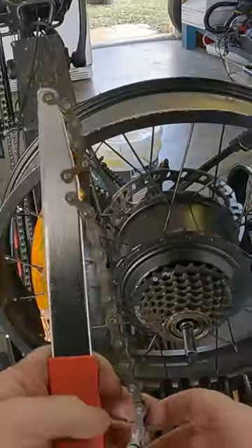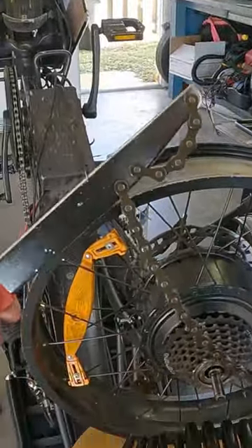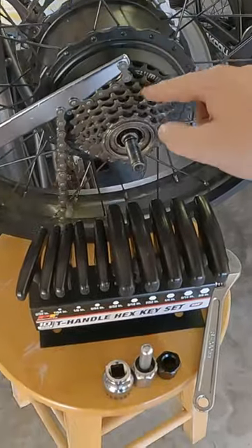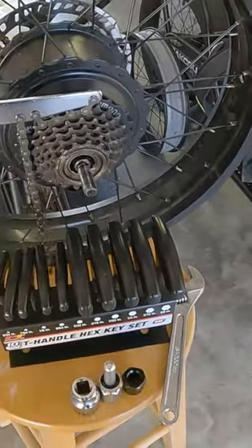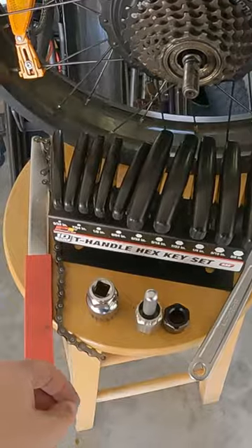In order to remove the freewheel, the first tool we have here is a chain whip. Essentially, what you have to do is pick one of these gears — you can use it to push clockwise so that you can use one of your other tools to unscrew this off.